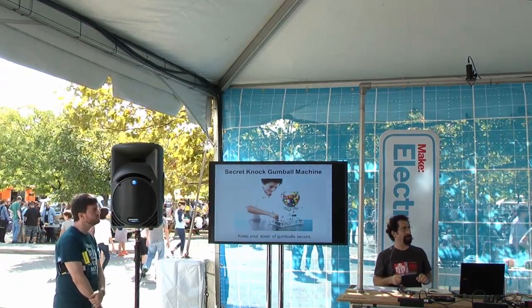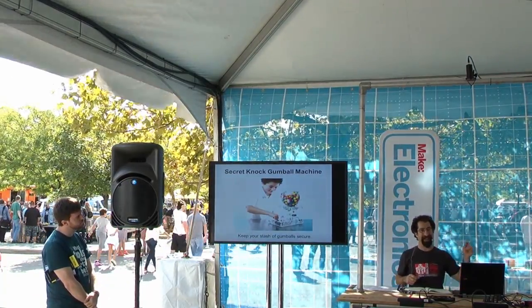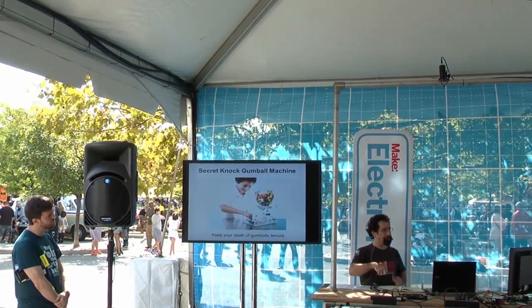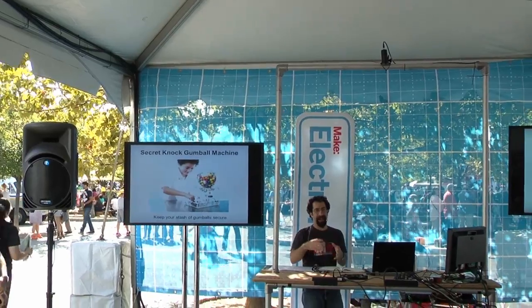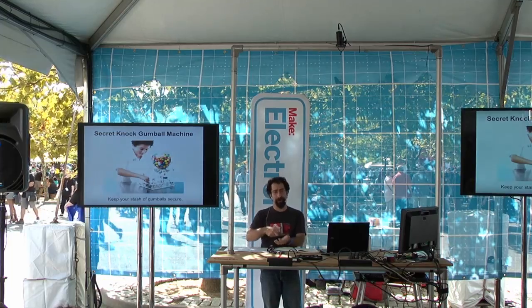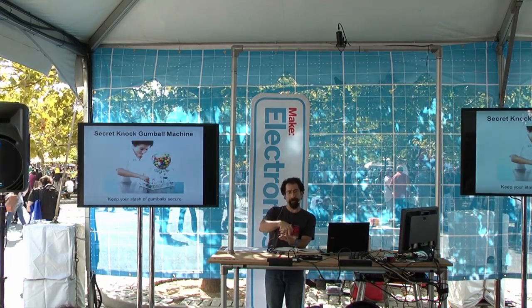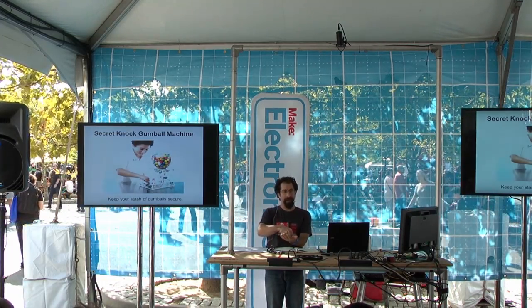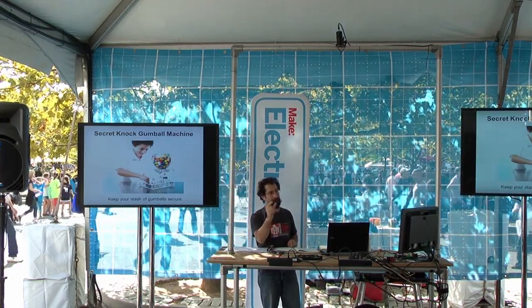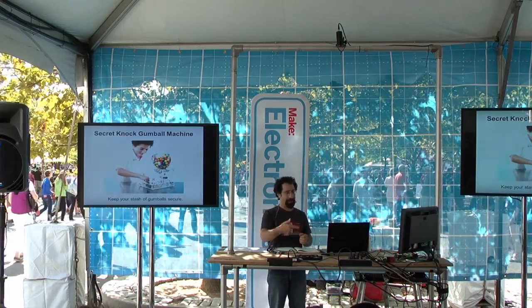Or the secret knock gumball machine — there's actually one of these over at the maker tent. You have a secret knock, and only the right secret code will make the gumball show up. It's listening for vibrations of a knock as its input. The program looks for that, and the output fires a solenoid — a little electrical solenoid — to spit out a gumball.